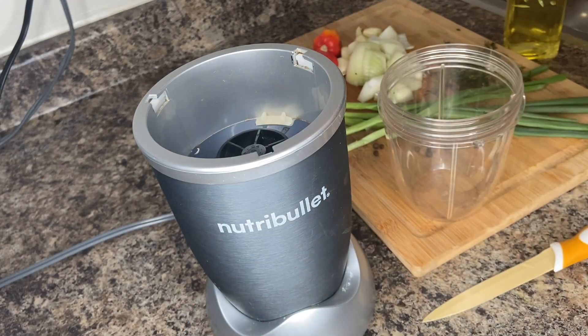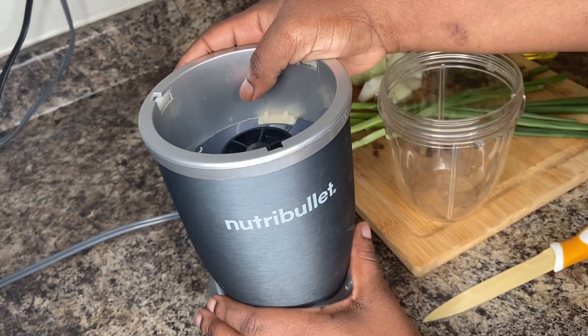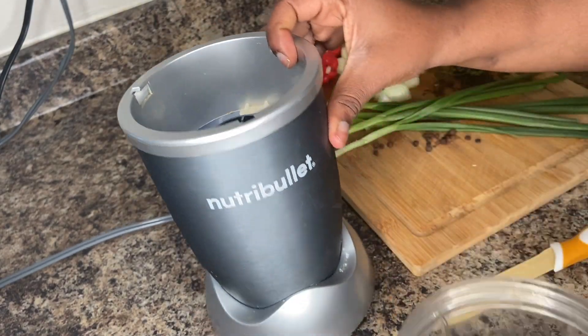So for this video you will need a blender or a food processor. I'm using my NutriBullet — my dear friend Jojo got me for my birthday.